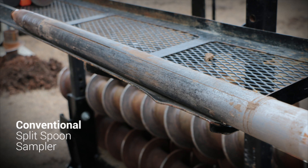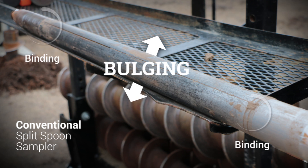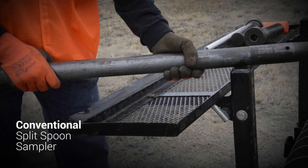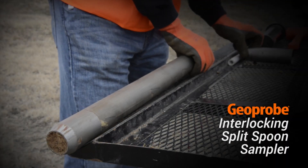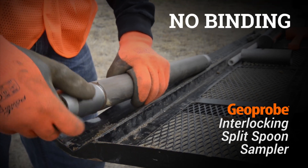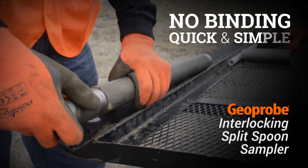With a conventional split spoon, overfilling causes bowing of the sheath and binding of the threads, making disassembly difficult, frustrating, and time-consuming. The Geoprobe interlocking split spoon design prevents the cutting shoe and drive head threads from binding up, making disassembly quick and simple.